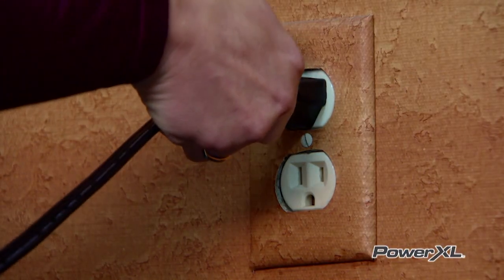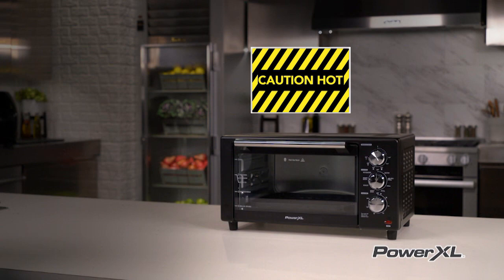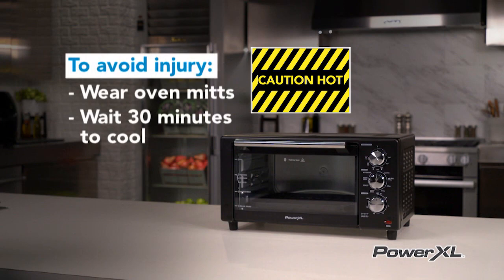It is a good idea to plug the unit into a dedicated outlet. Caution: all surfaces inside and out of the unit can get extremely hot. To avoid injury, wear oven mitts and allow 30 minutes for the unit to cool before attempting cleaning or storage.